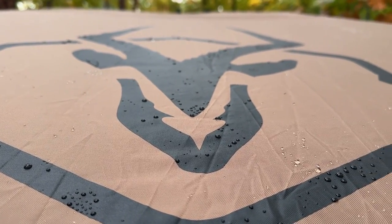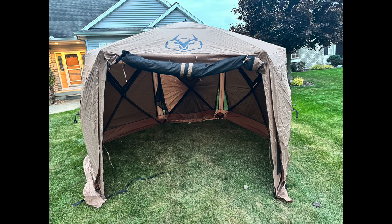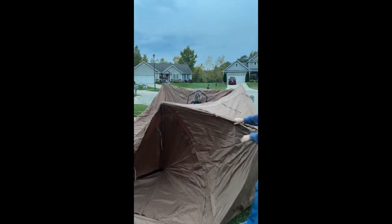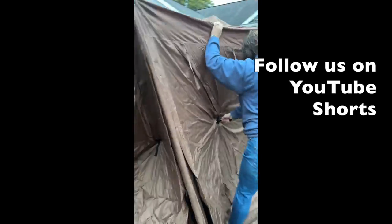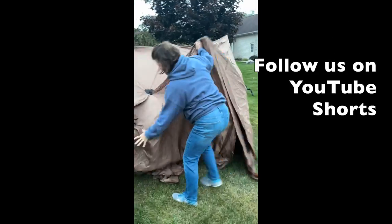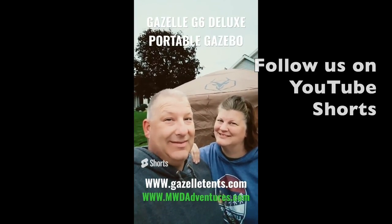When you're looking to get out and do a little camping — whether you're overlanding or staying at a state park, in a class A RV or a small teardrop — one thing that's premium is having a good outdoor space to sit back, relax, bug-free and dry. In today's video we take a look at the Gazelle G6 Deluxe six-sided portable awning. This is your first look at the Gazelle Gazebo.